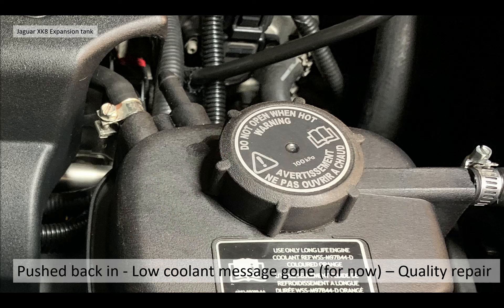The coolant message was gone. This prompts an important point: if you're buying a second-hand Jaguar XK8, you don't really know what people have done or the standard of repairs. Is it a bodge or has it been done with OEM quality parts and to the correct procedures? Roland's repair is now a quality repair, not the bodge that was there previously.